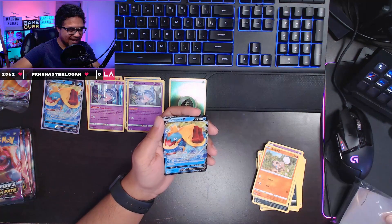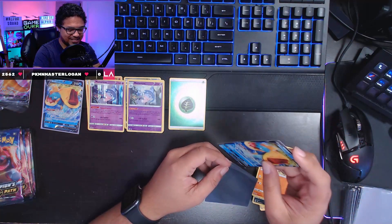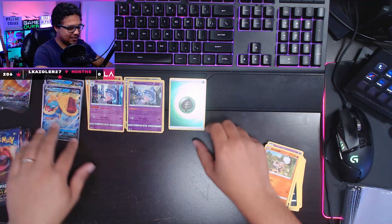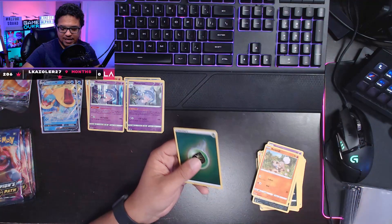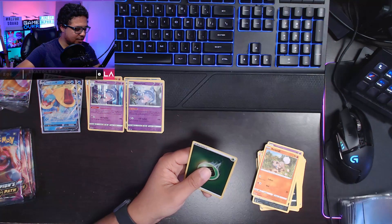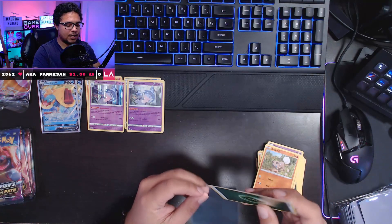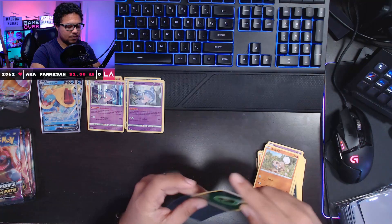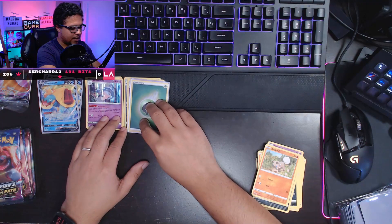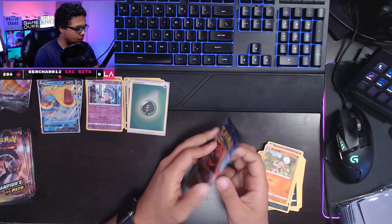A double hit on the Dreadnaw V, ladies and gentlemen — I did not expect to see that again, that's a little bit of a shocker. We're going to get a sleeve on this one as well. The hollow energy here goes into the reverse holo slot since that's the same position it would occupy in a card pool. Two hits so far, and they're both the same — it happens, it's kind of rare, but it happens.